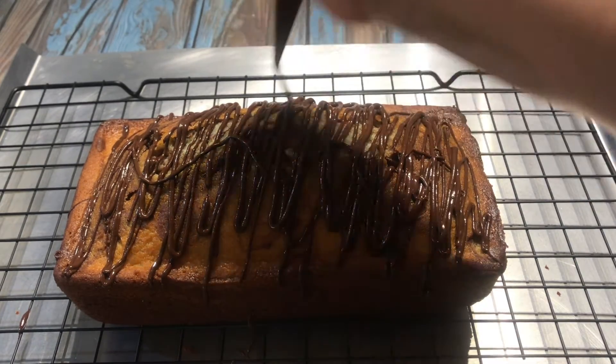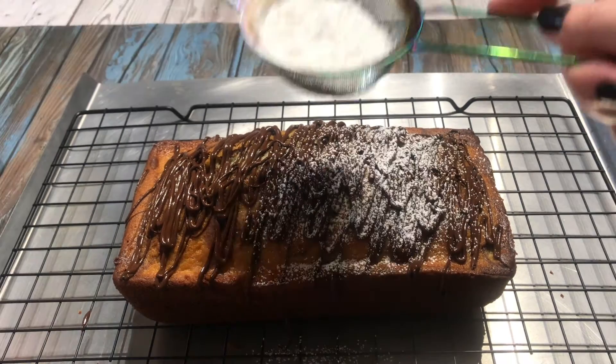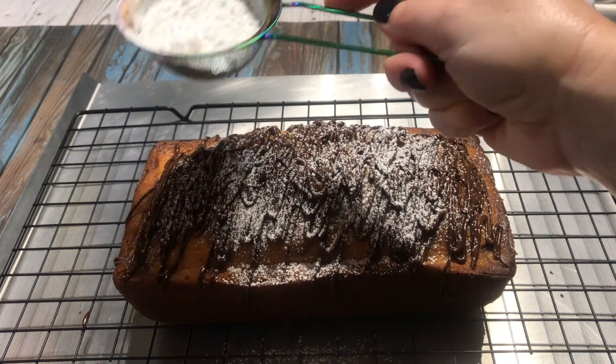Go ahead and be creative here. I melted some semi-sweet chocolate and drizzled it all over. And then, for the final touch, I added some powdered sugar.